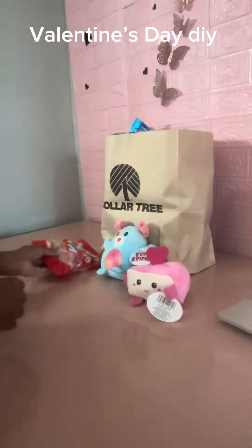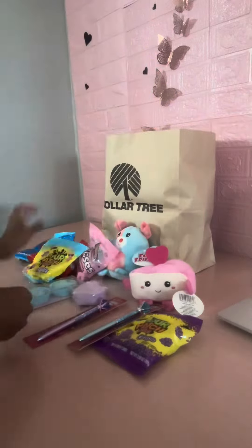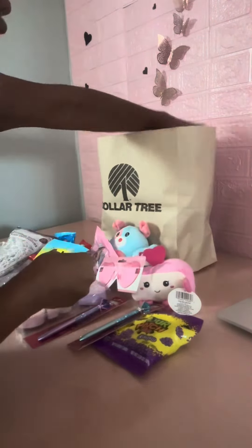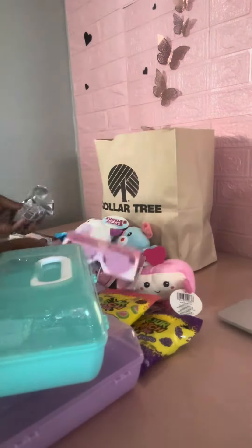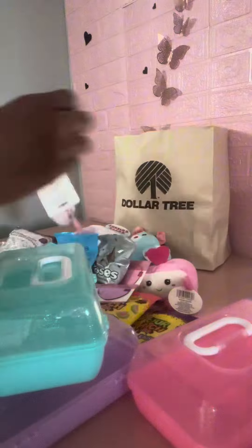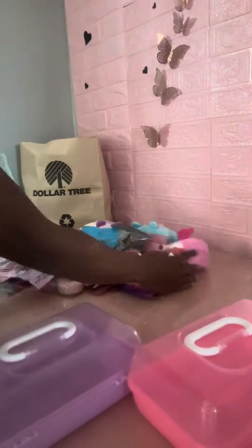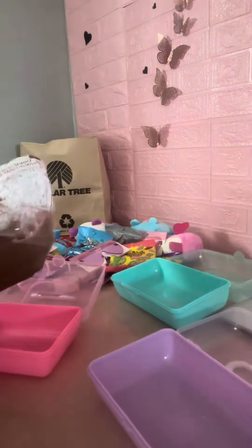Hello everyone. As you can see, everything I got here is from Dollar Tree. This is something you can either make for your children or their friends — for kids, teenagers, maybe adults. It can be for Valentine's Day, it can be for their birthday, or anything that you'd like it to be for.